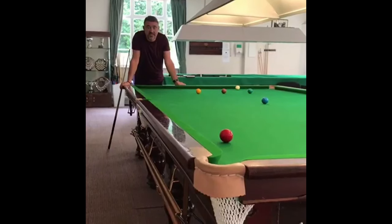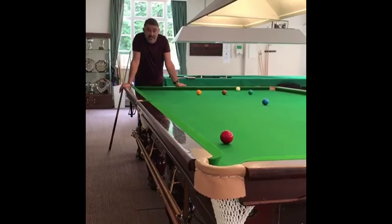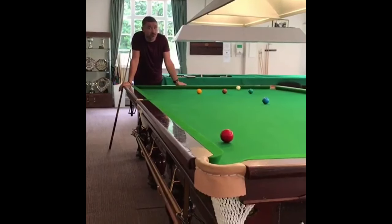Q-tip shot recreated from the 1997 Charity Challenge Final against Ronnie O'Sullivan. It's 8 each — I had been 8-2 ahead. Ronnie's pulled it back to 8-all, so I'm under severe pressure.